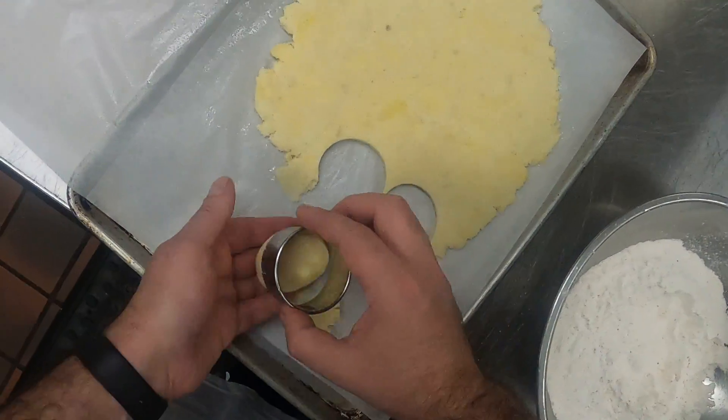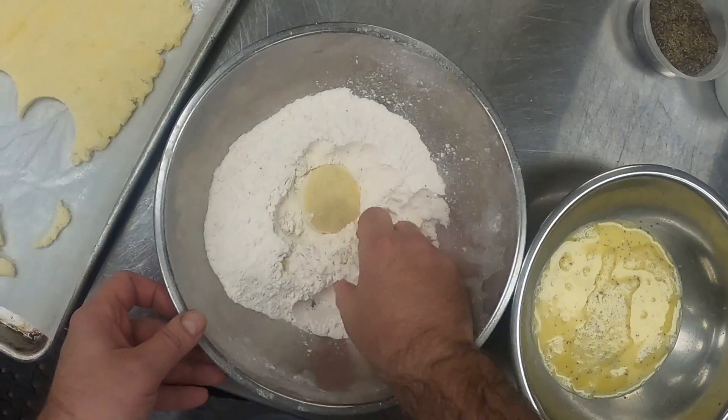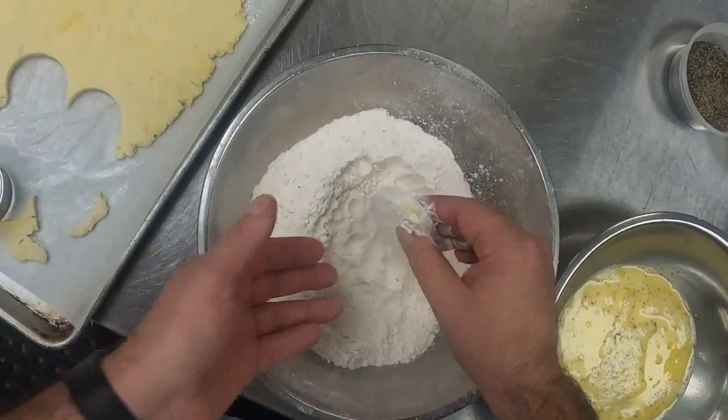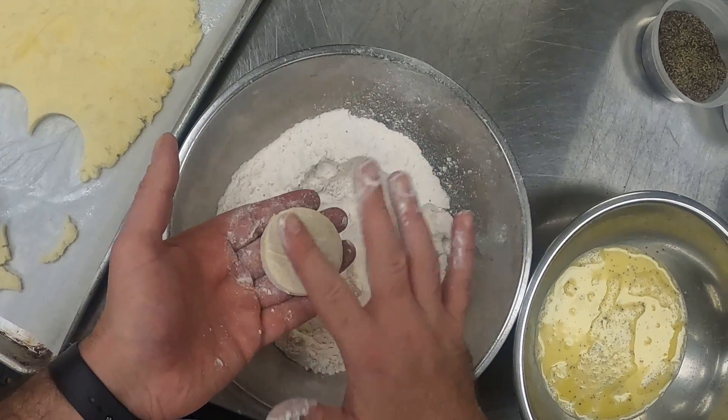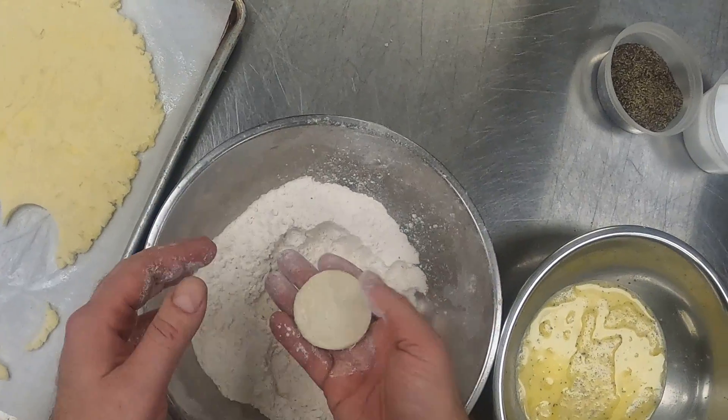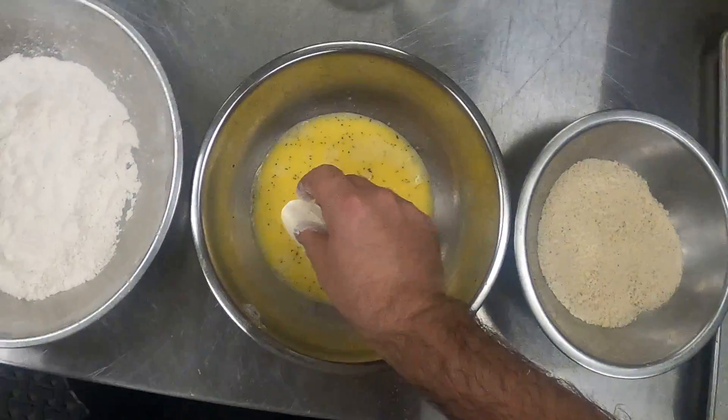Punch out, round, obviously carefully. The potatoes have been chilling for probably about an hour. It's really important that you don't have a bunch of flour caked on the surface.